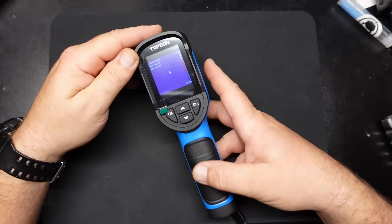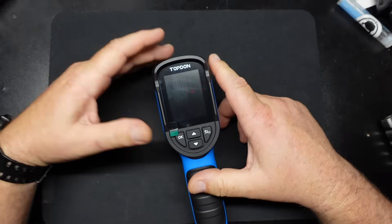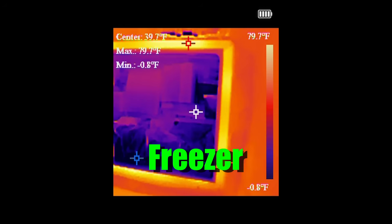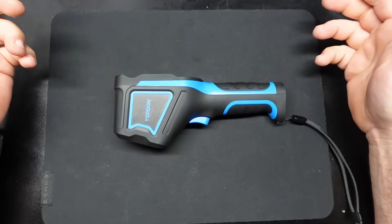It definitely seems to do what it's supposed to do. I've had this for about a week and a half now and I've been playing with it. I'll drop in a couple of pictures — I think I got a picture of my front brake rotor on my truck, and I was filling up the sink with hot water just to kind of get an idea of the resolution you're getting. It's a handy little tool and I'm looking forward to finding reasons to use it.